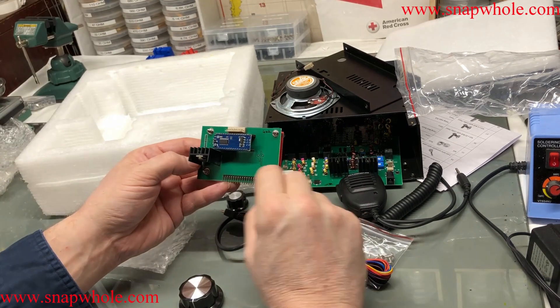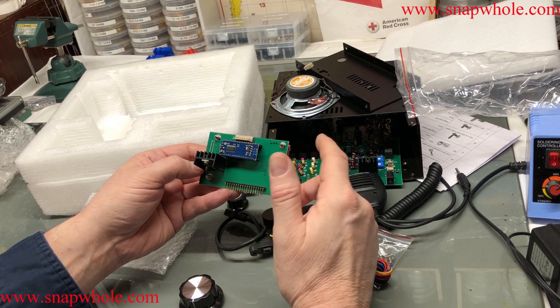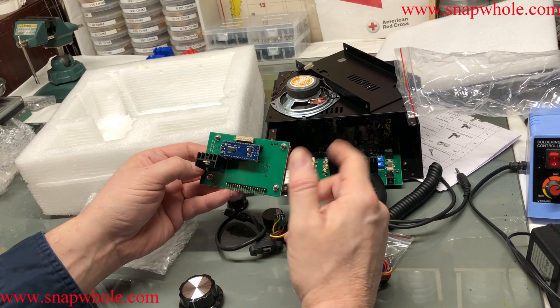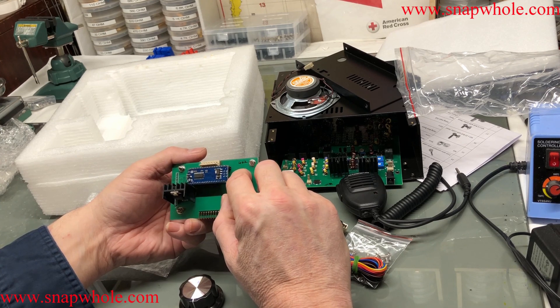602. I ordered this just about the day it became available, and it's 602. They're either making them ahead of time, or they're selling them pretty quick.